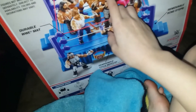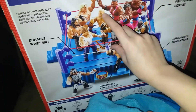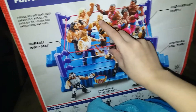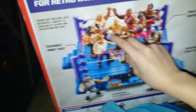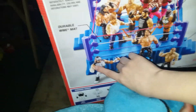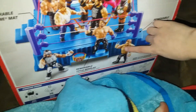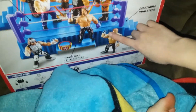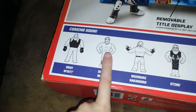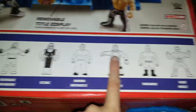We got big figures such as Ric Flair, Kofi Kingston, Seth Rollins, Goldberg, Xavier Woods, Dean Ambrose, Kevin Owens, Finn Balor, AJ Styles, Macho Man Randy Savage in his NWO attire, and Sami Zayn. These are the ones that were just 'coming soon' and they already got released: Bray Wyatt, Daniel Bryan, Shinsuke Nakamura, Sting, Shawn Michaels, Chris Jericho, Sheamus, and Kurt Angle.